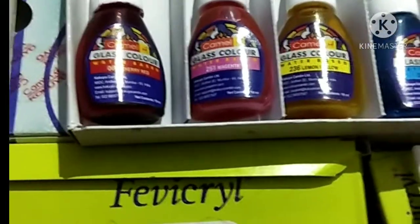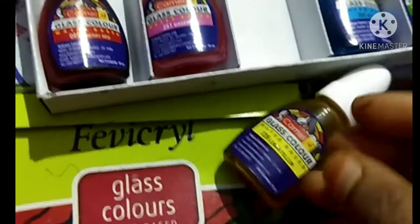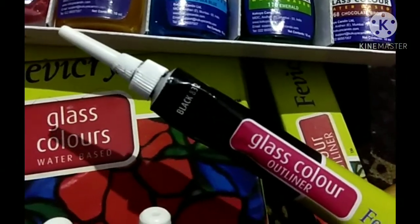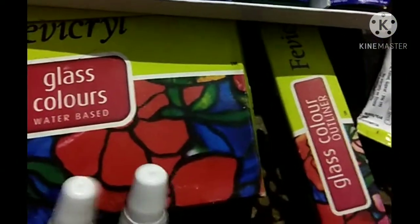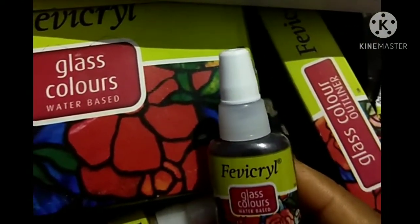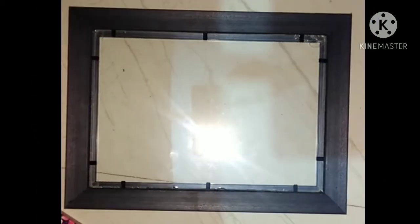Hello friends, today we are going to do glass color painting. This is the color from Camlin. This is the glass color outliner, and this is the heavy trail glass color, water-based.